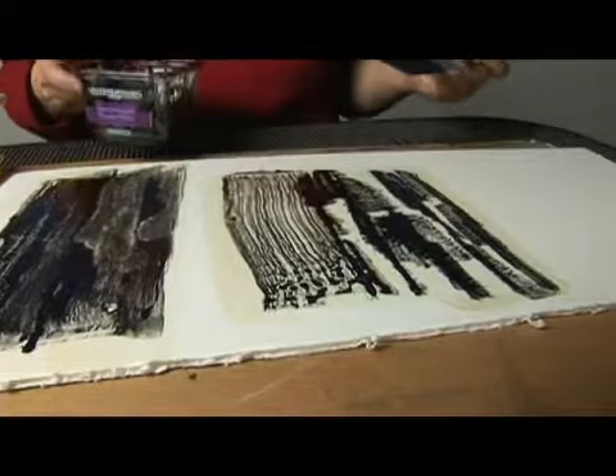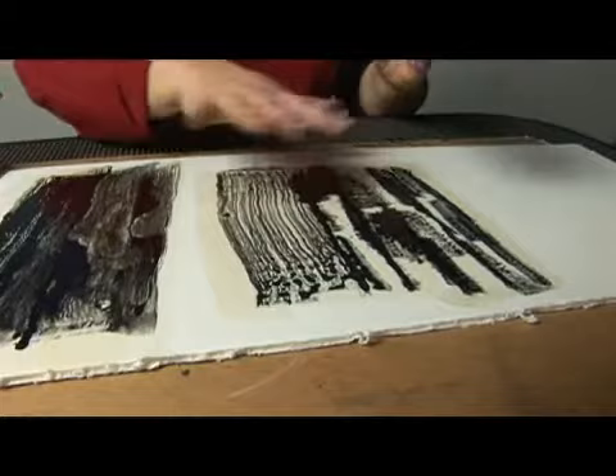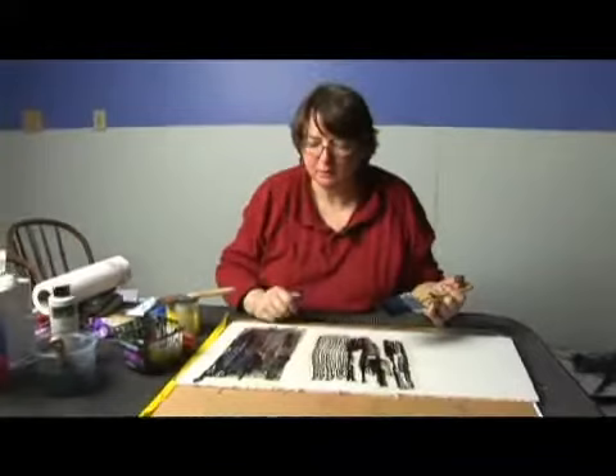So these are ways to work very loosely with ink and start to create textures that can then work as a basis for other work. It's dry now, and here we go.